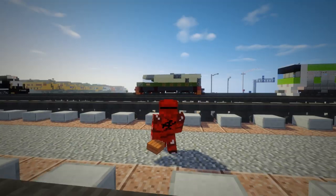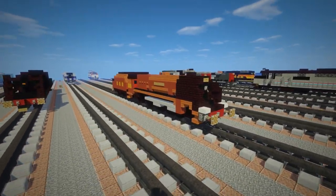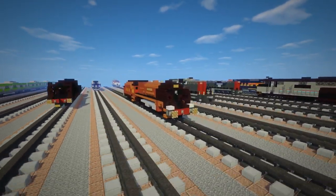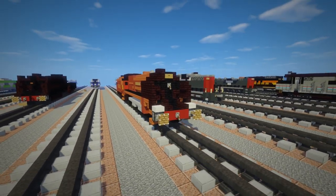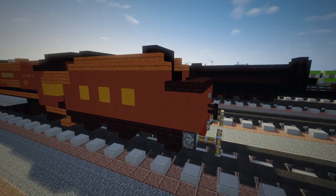Hey, welcome back guys, this is CraftyFox, and today I'm going to be showing you how to build the LMS — London, Midland and Scottish Railway Princess Coronation Class 6233. This was a high-speed passenger steam locomotive, and this is what it looks like.